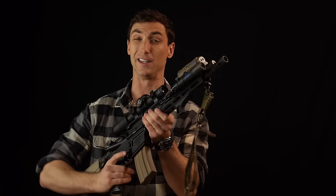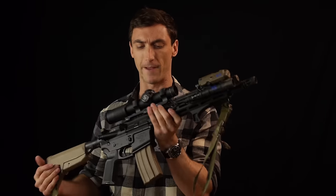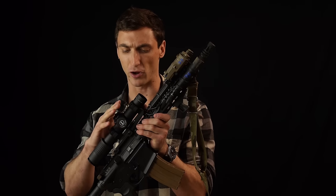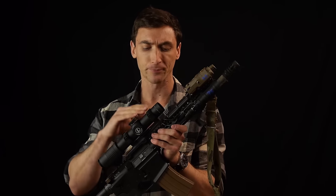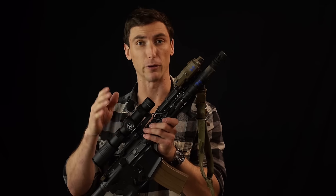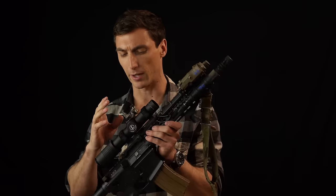I really feel that optic companies should start including scope levers for low-power variable optics. As of this review, that is not the case for Leupold, so I do count it against them — but that's me nitpicking. The zero on the Leupold is pretty famous for being wonderful. It uses .2 milrads for its adjustment, which is perfect for a 1-6. Not as precise as the .1 milrad on the Nightforce, but for six power I find .2 milrads more than adequate. The turrets are very positive in their click, and I've had no problems getting a good zero.